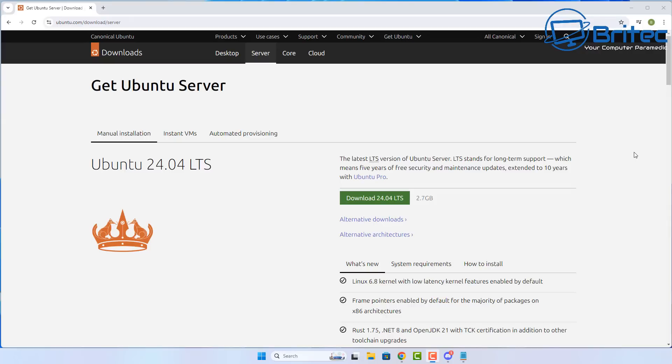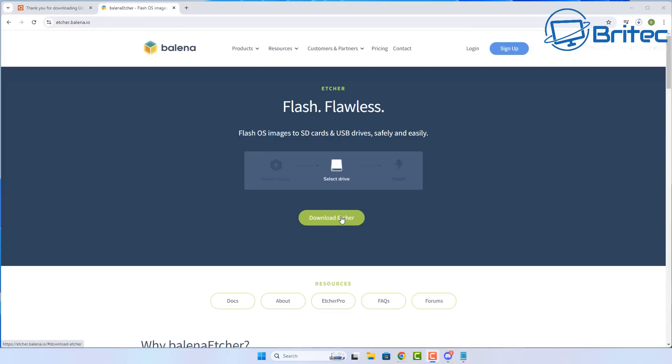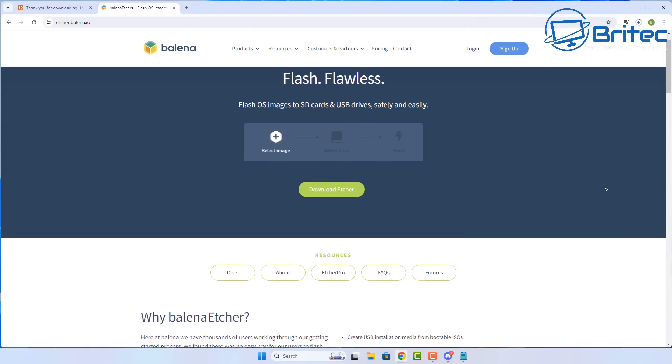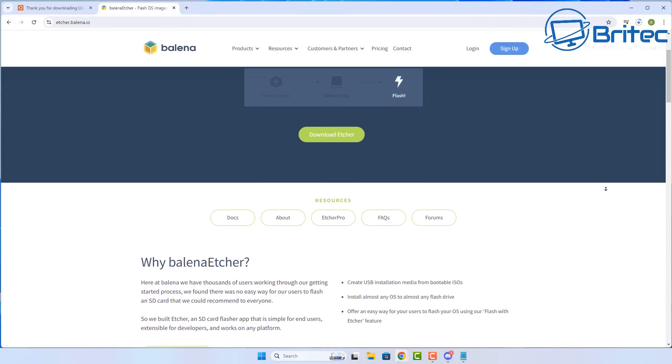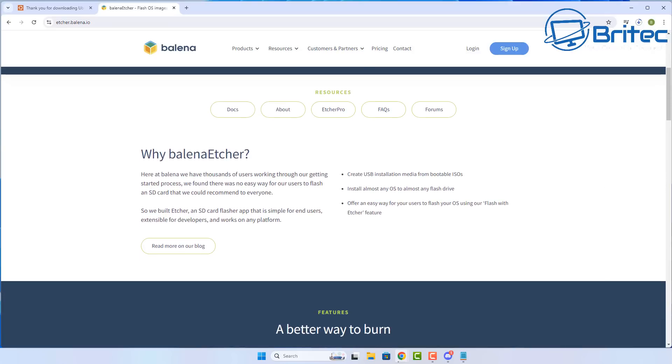First off, what we're going to be doing is downloading Ubuntu Server. We're going to be using Ubuntu 24.04 LTS, downloading it, and then creating a bootable USB flash drive so we can install Ubuntu Server onto our mini PC. Depending on what mini PC you've got will determine the specs and storage you have. This is a pretty budget low-end mini PC, but it's great for a home server.